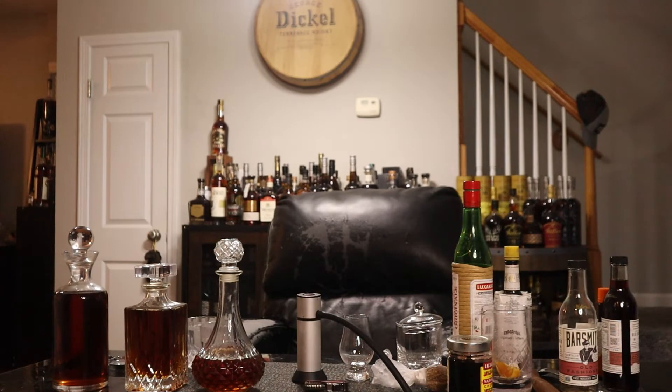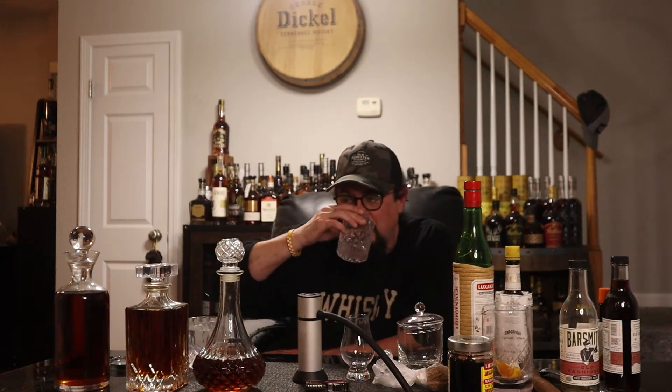Hello, Bourbon Quest! It's your host Bourbon Steve. We just wrapped up National Bourbon Heritage Month — we did 30 whiskeys in 30 days, I survived, so that's a good thing. Stay hydrated, my friends. Periodically I like to bring you a little bit of a cocktail hour, sharing my experience as a bartender with you.